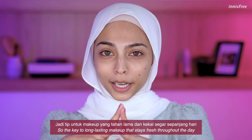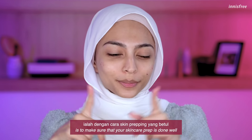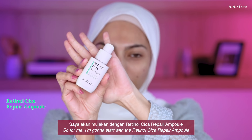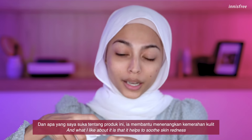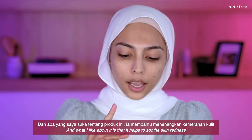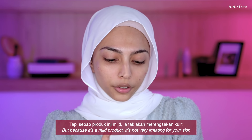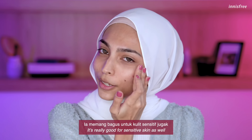The key to a long-lasting makeup that stays fresh throughout the day is to make sure that your skincare prep is done well. I'm going to start with the Retinol Cica Repair Ampoule. This is a newly launched product from Innisfree and what I like about it is that it helps to soothe skin redness, but because it's a mild product, it's not very irritating for your skin. It is really good for sensitive skin as well.